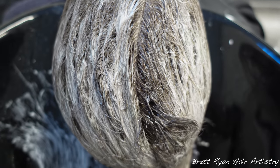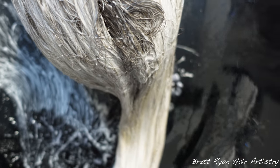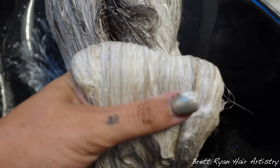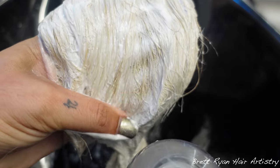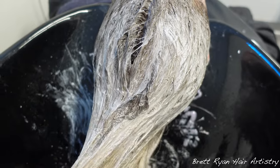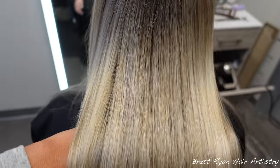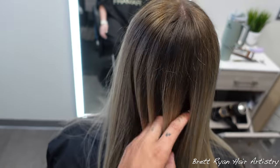Now for the toner — I like to break the rules, but you've got to know the rules before you break them. I mix Colorance with Shades EQ: 10V and 10P, then 9VG and 9P, equal parts of the developers. Wait till you see the results — it came out beautiful.